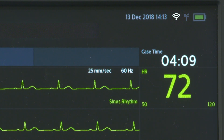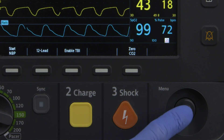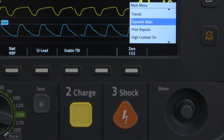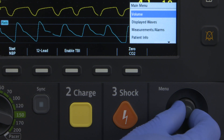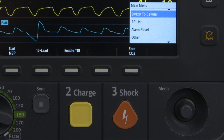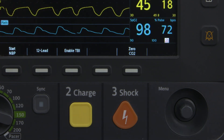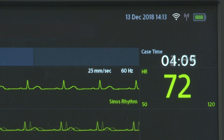The HeartStart Intrepid defaults to Wi-Fi transmission. To switch to cellular transmission, press the Smart Select knob to bring up the main menu, then select Switch to Cellular. The Wi-Fi icon indicates an active Wi-Fi network connection, while the cellular icon indicates that cellular or mobile transmission is available.